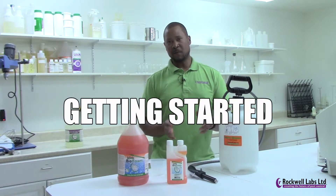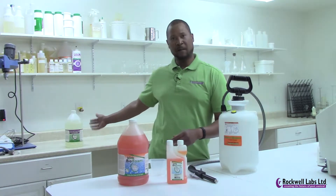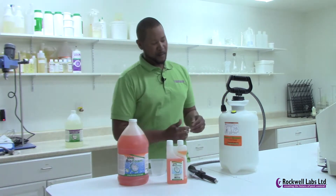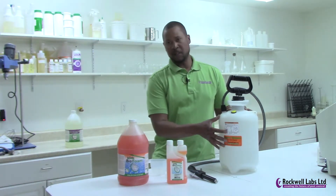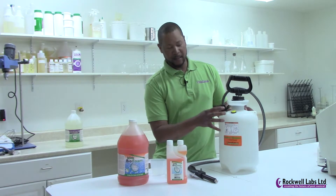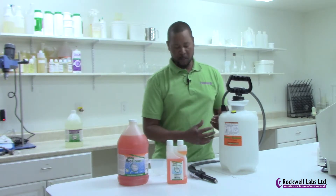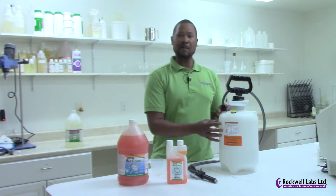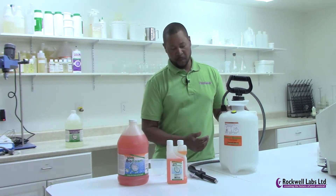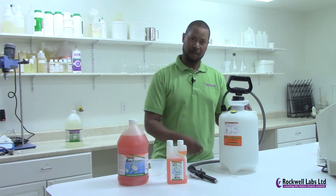When you fill your Foamer Simpson with Biofoam or our Outlast Pro Foam, remember that you need to fill it only to about the one gallon or one and a half gallon level. This allows for a lot of head space for air. While you're foaming, you're mixing water and air together to come out as foam, so it's very important that you do not fill it all the way up with water or you're going to be pumping all day long.